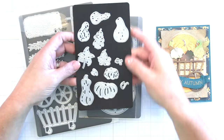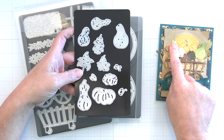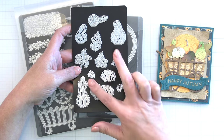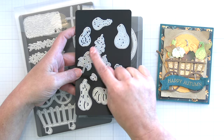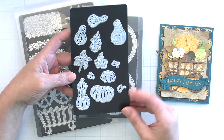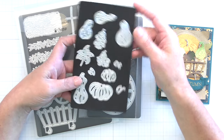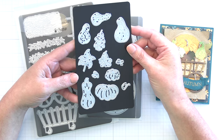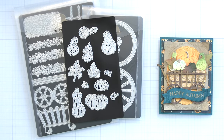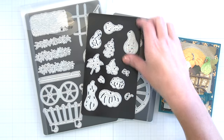Here's a close-up look at that Fall Bounty die set. It's so cute and so much fun to create with, especially for fall or gardening type cards. There are different sizes of gourds and different sizes of pumpkins and leaves. All the gourds and pumpkins have layering stems, and this is super easy to cut out of whatever color cardstock you'd like to use, or you could cut these out of white and ink blend onto those. These have beautiful embossed detail that will press into your paper.